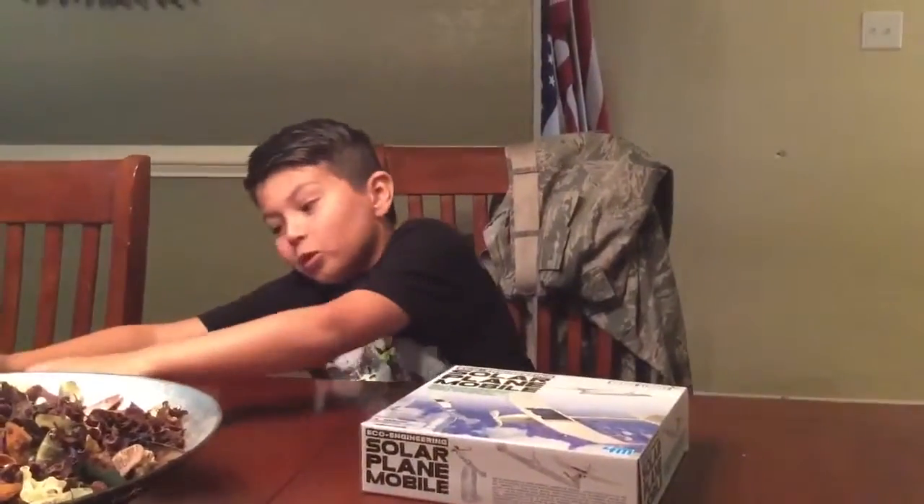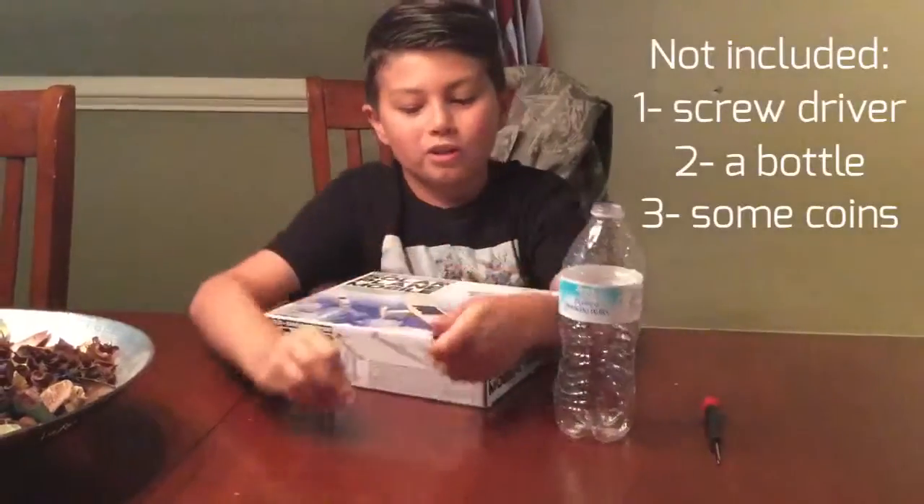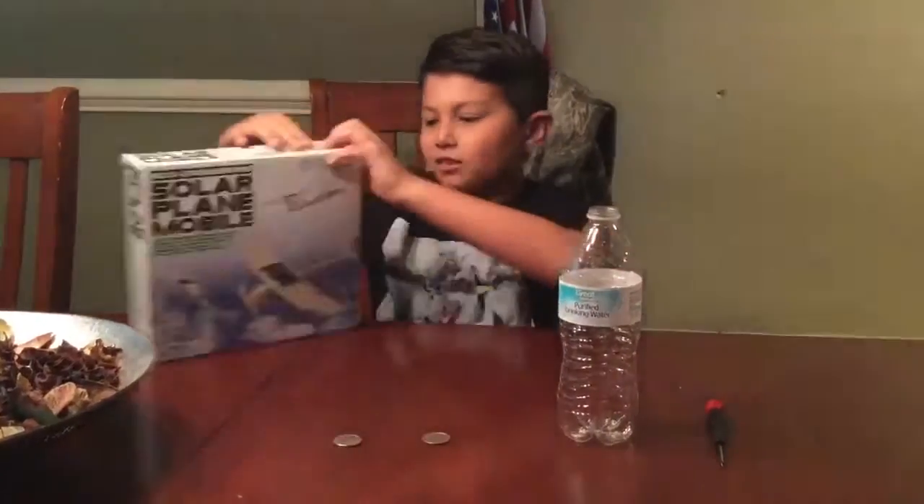Before I even start unboxing, you should probably get these: a screwdriver, an empty bottle, and two coins. I think that's how many coins you need. Let's open this up.